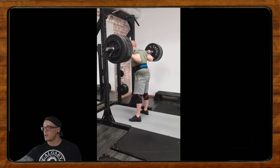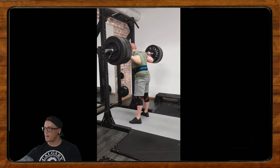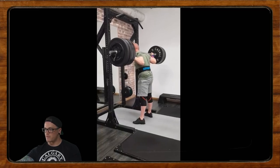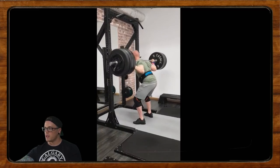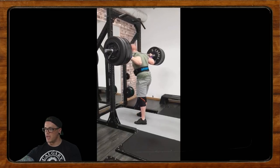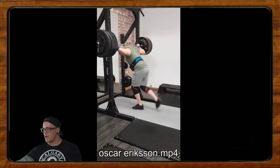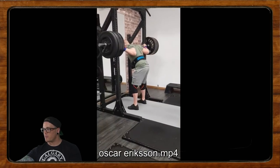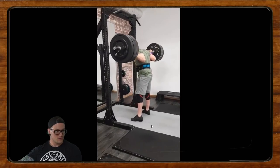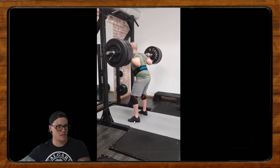He loves our content and wishes to compete one day. His squat is about 80% of his one-rep max in a set of three. He's been trying to train by the RPE system, but says for his squat it always feels heavy as shit while it looks like he's got plenty of gas left in the tank. He also uses a wide grip but still gets pain in the wrists, possibly due to poor mobility.